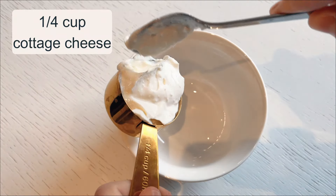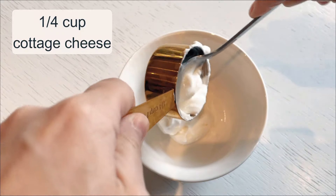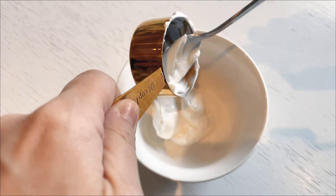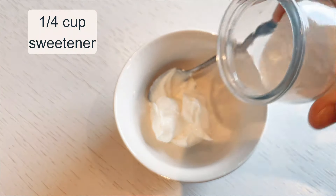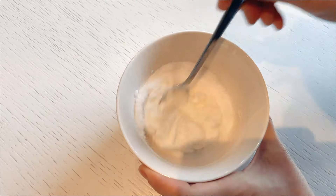In a separate bowl, I create the creamy, rich layer that gives the tiramisu its indulgent texture. For this, I use 1/4 cup of cottage cheese, which provides a light yet satisfying creaminess, and 1/4 cup of sweetener to enhance the smooth, sweet profile of the dish. And I mix these very well.